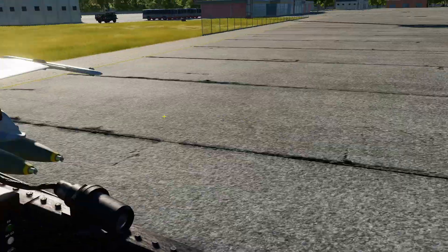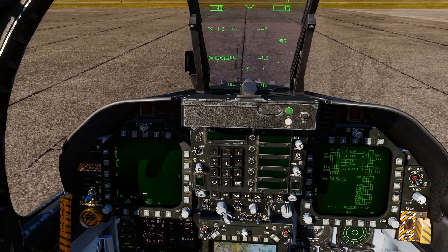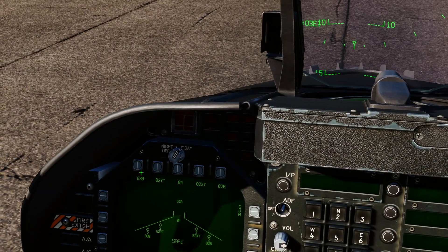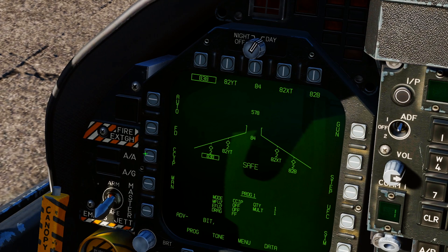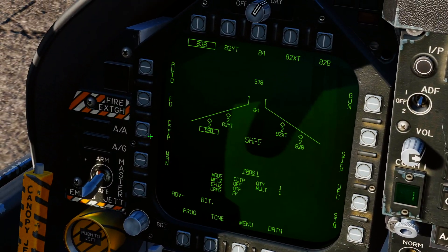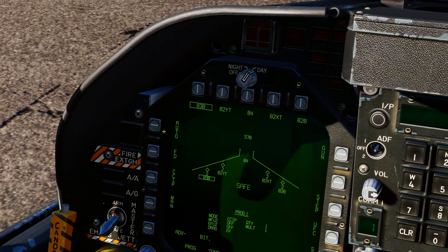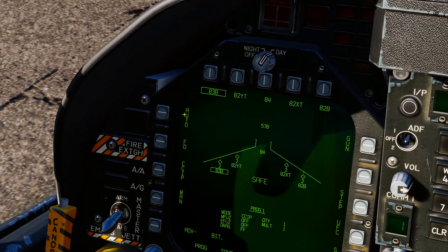Let's quickly run through how to set these up. You can do this on the ground once you've loaded up. Go to your stores page and you've got all your options. For mode, you've got a couple of options: Auto and CCIP are the two main ones you're going to be using. When you're dropping dumb bombs, you want to mainly be in CCIP because you're going to be more accurate — your bomb fall line shows where the bomb cross is, and that's where your bomb is going to go. You can also do it in Auto using the targeting pod or a waypoint to designate a spot.